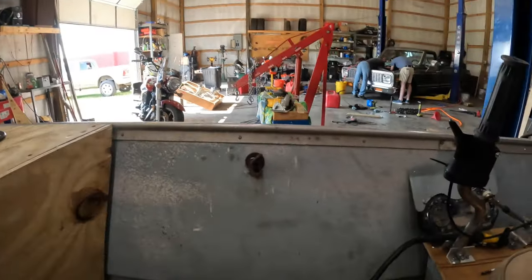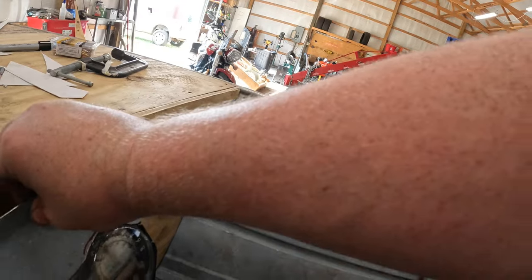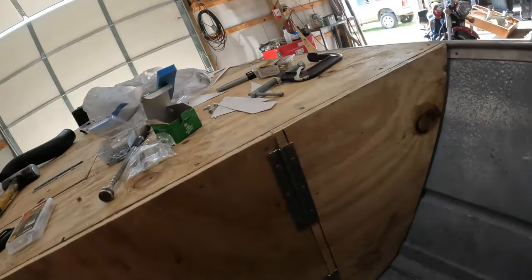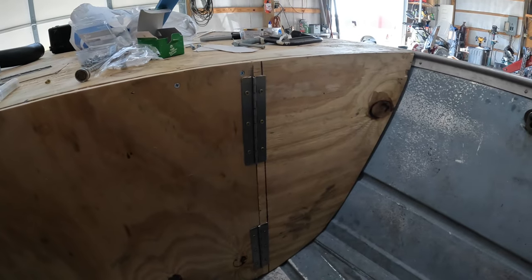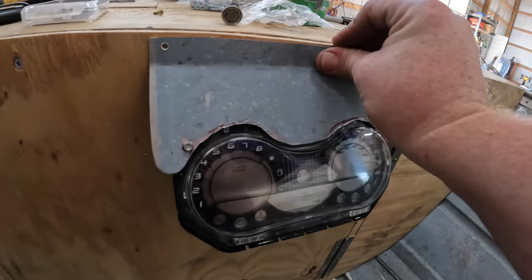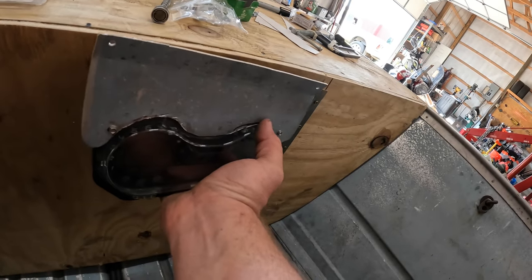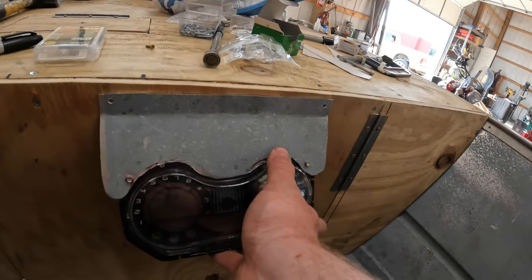The only thing left before we go back to the water is to remount the gauges. I can't put them over here now because it's open, so they're going to have to go in the middle, which means I have to cut all these wires — there's only four of them — lengthen them, and run them up behind this piece here. For now I'll just screw this bracket that I already have right on just like that so I can see my gauges. Eventually I'll probably take the middle piece back out, cut a hole so the gauges sit down in there flat, and hold them that way so they look a little cleaner.